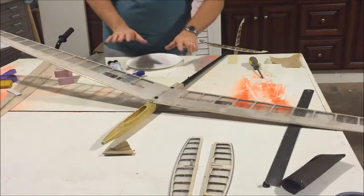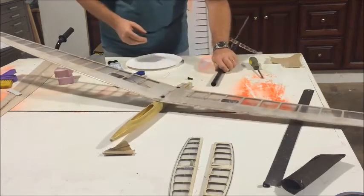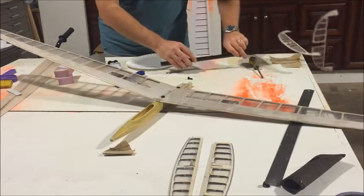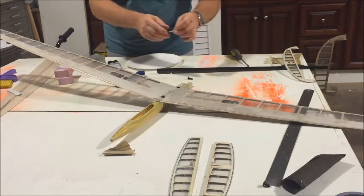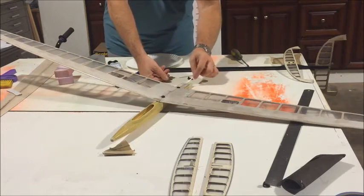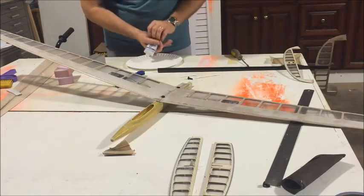Before I even mix the epoxy, I don't want to waste any time later, so I'm going to take this apart so it's ready for me to put the epoxy on. I'm going to put my boom on the side so it's ready. I'm using Q-tips to mix the epoxy — you can also use the fluffy side to spread it around. Once I start mixing, I have to move really quick. Here we go.